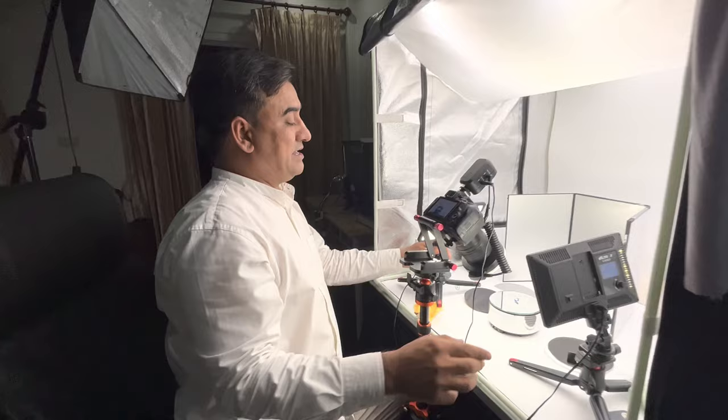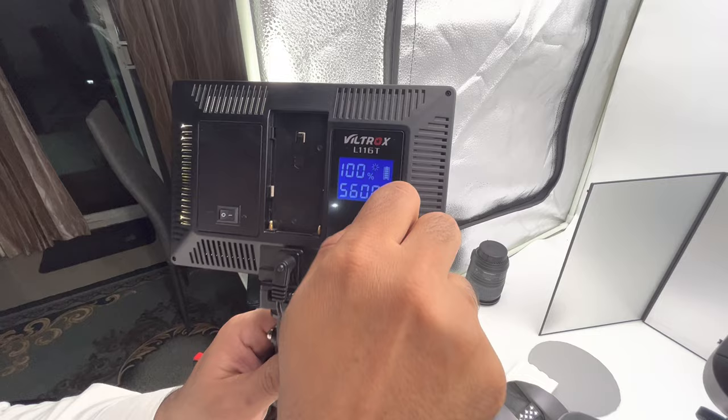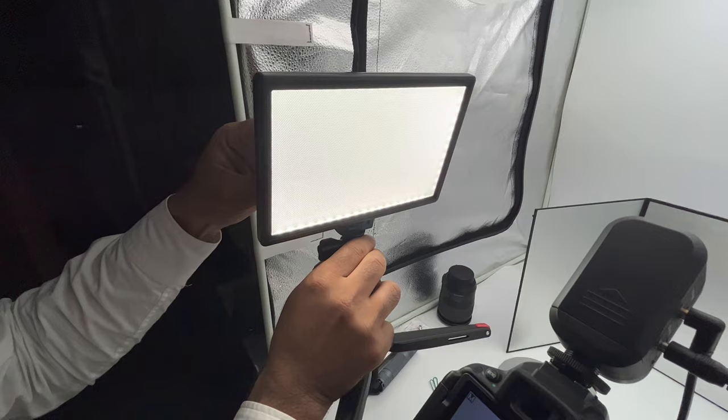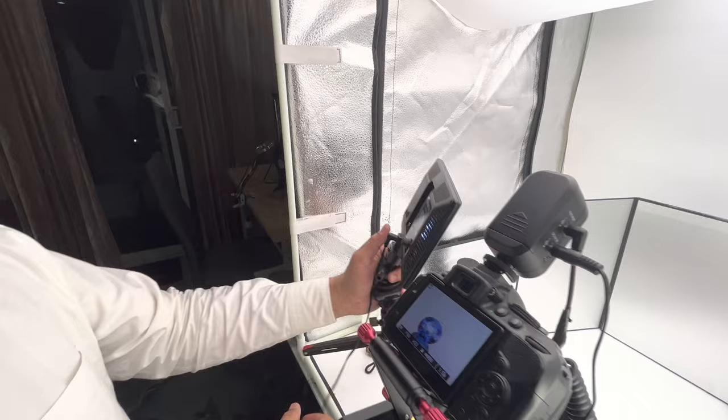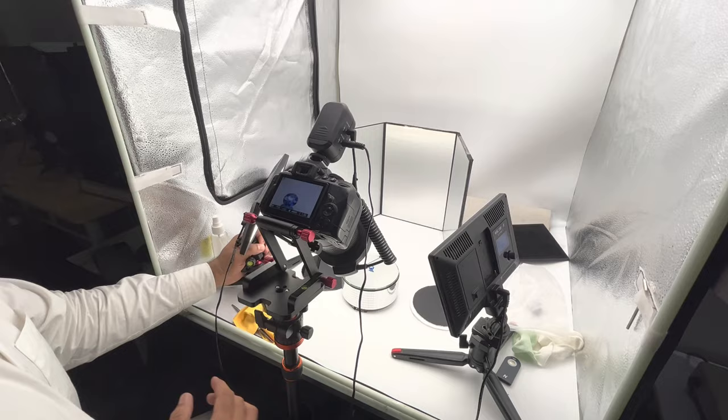I am using some other lights also. These are ring lights where you can control the light intensity and the light warmness. You can change it to warm light and you can change it to cool light. So you can change and control the light in accordance to the stone — what light a stone needs and what intensity is required.